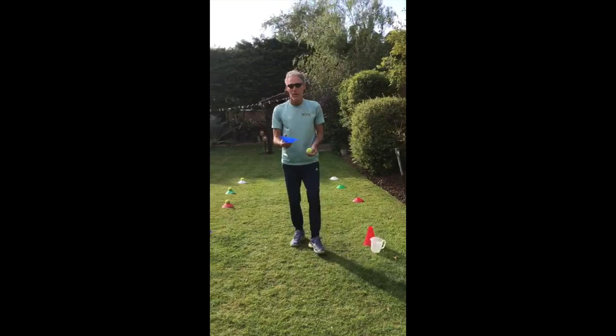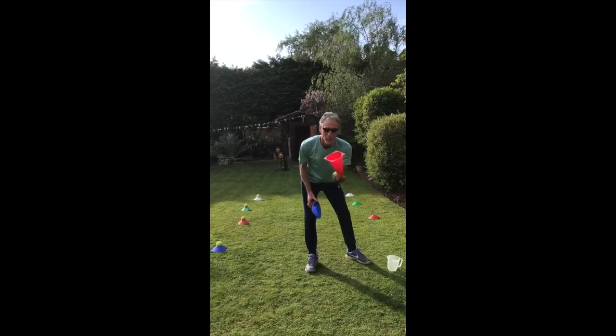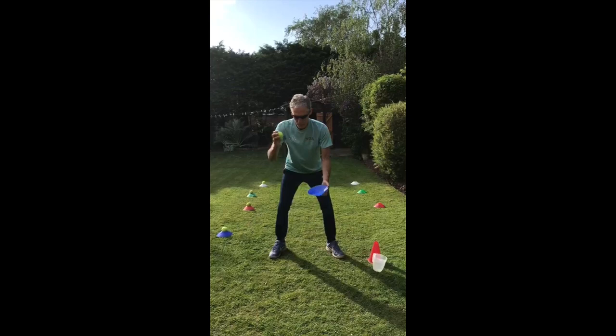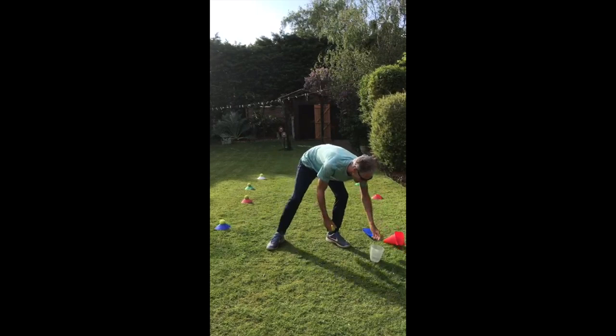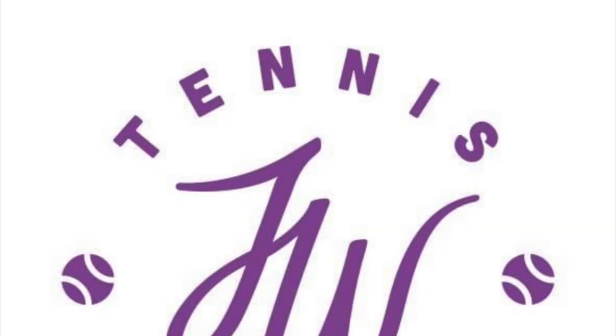We're also going to try a drop-into-cone exercise. If you've got any cones — especially these longer cones, these are ideal — drop the ball and try to catch it in the cone. If you haven't got any cones, raid mum's kitchen and get anything like a beaker. Drop it, keep your eye on the ball, and catch it in the cone or beaker. Quite simple. We'll see you next time. Bye.